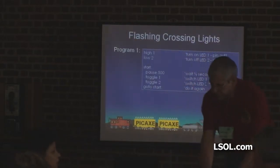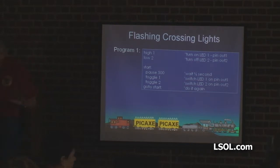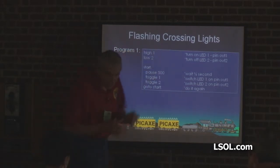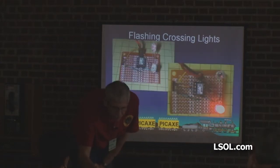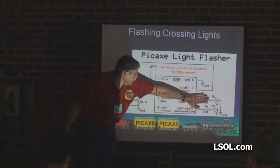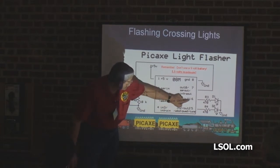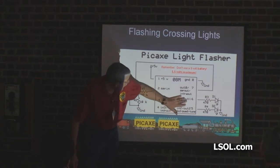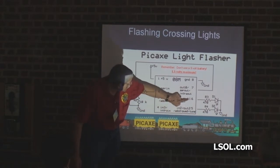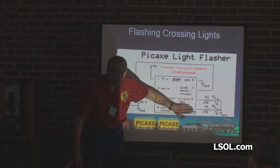Let's look at the program. BASIC is about as close to English as you can get in a programming language. Let me explain outputs 1 and 2. On the schematic, the resistor on the light emitting diode — one of them is connected to out 1 and the other to out 2. When you're programming, output number 1 is considered pin 6, and output number 2 is connected to pin 5. Forget about the pin number.